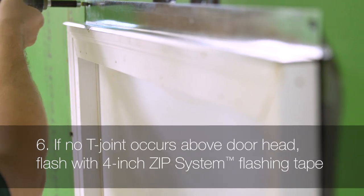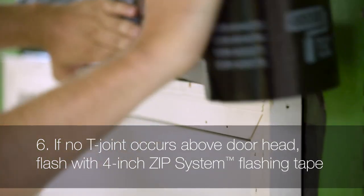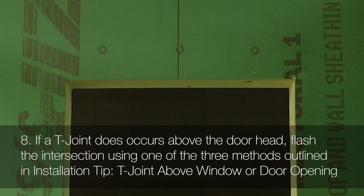If no T-joint occurs at the door head, use 4-inch zip system tape to flash the drip edge to the surface of the zip system sheathing, and roll the tape. If a T-joint does occur above the door head, flash the intersection using one of three methods outlined in the video for a T-joint above a window or door opening.